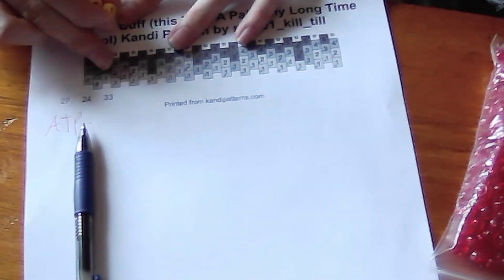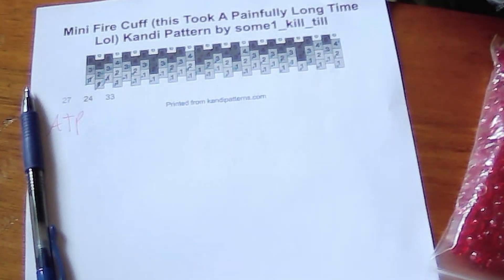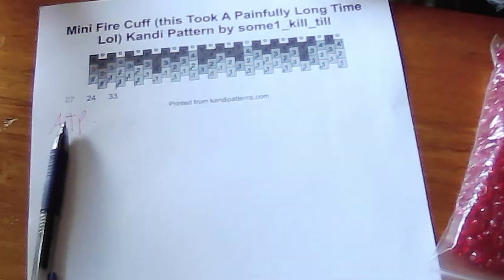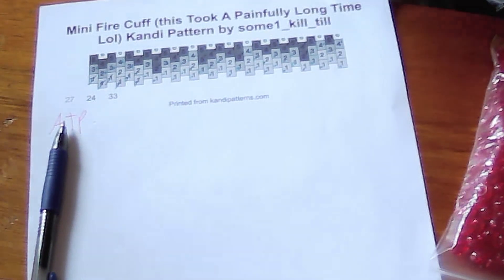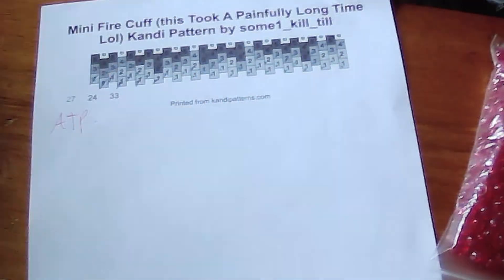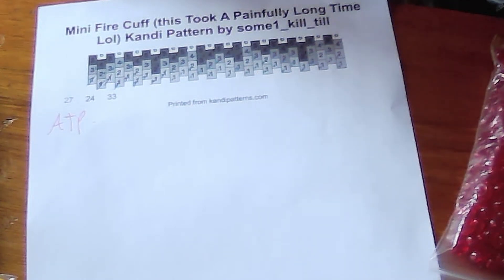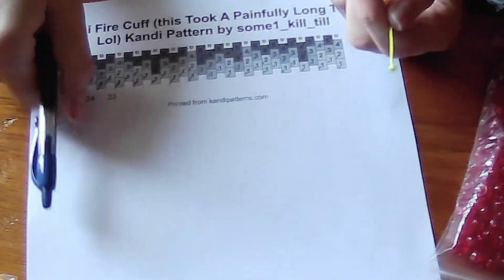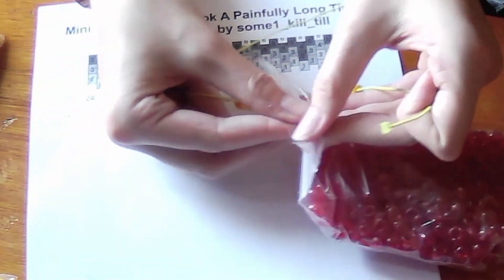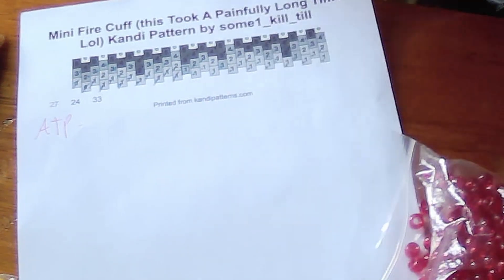We will put on one, two, three of the first bead, and then we mark it down. Then we put in three more, and then we mark it down. This is entirely step by step — nothing's going to be cut out of this because I want to make sure it makes sense. We're doing three more: one, two, three — that's nine so far. We do three more, and then at that point we're going to change colors because this one right here is in blue. We put on three more, one, two, three, and mark them down.